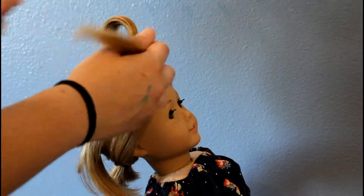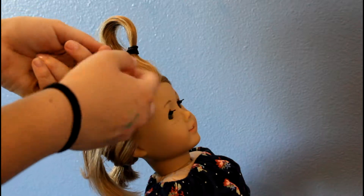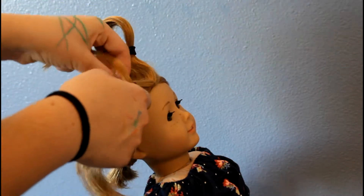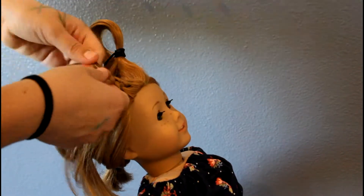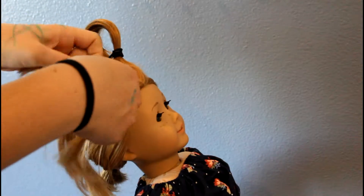Instead of doing a regular Dutch braid, we're going to be doing a lace Dutch braid. Start the Dutch braid as you normally would, but when you have hair on the left side, pick it up from the top near the part and then keep braiding — so we're only adding in hair from the left side.